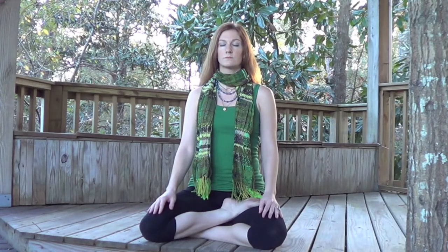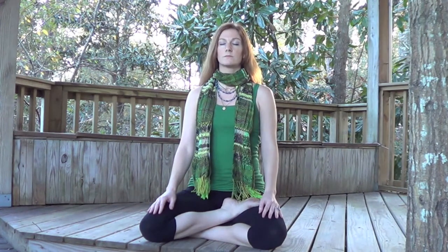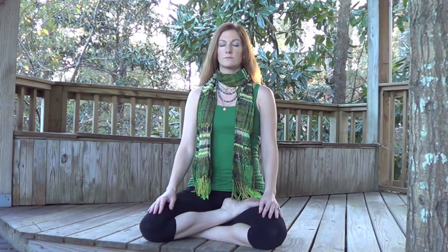Begin by focusing your awareness on the intention to release all obstacles, all distractions, anything preventing you from experiencing the peace and stillness that is our true nature.